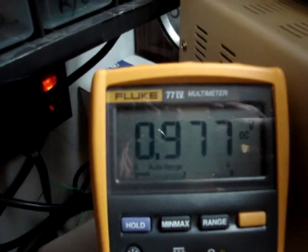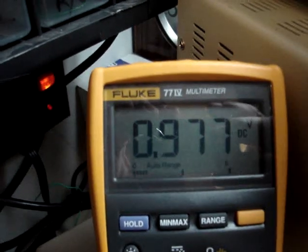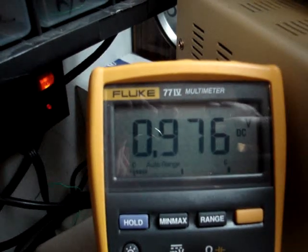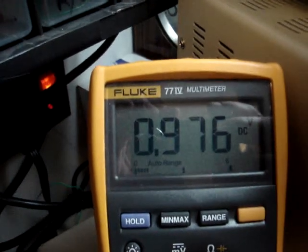Let's just watch the voltage here for a little bit. This is running off the cap. You can see it doesn't go down very fast.